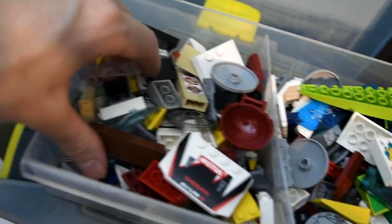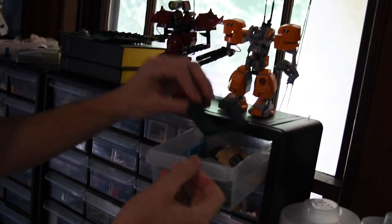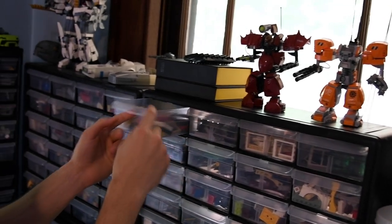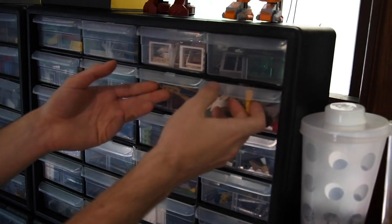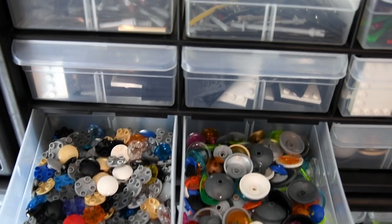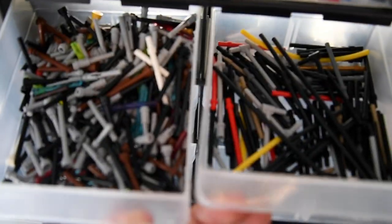So if you follow me right here, we have some door frames, some more frames, window frames, some glass pieces, some arches, some crates, chairs — got my dishes pieces, my big dish pieces. I have all my printed tiles right here. Again, I love printed tiles, sticker pieces.